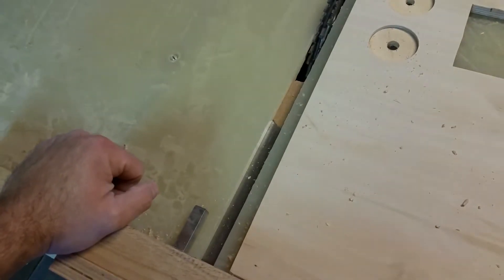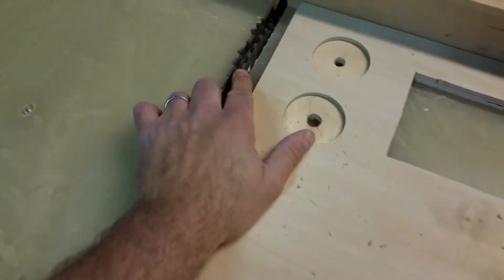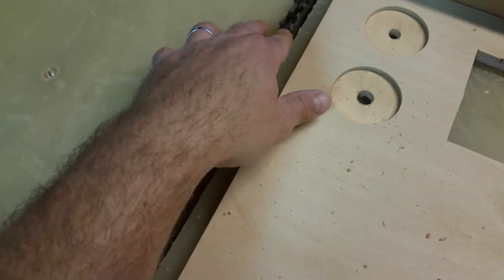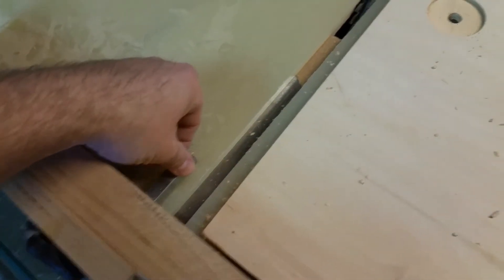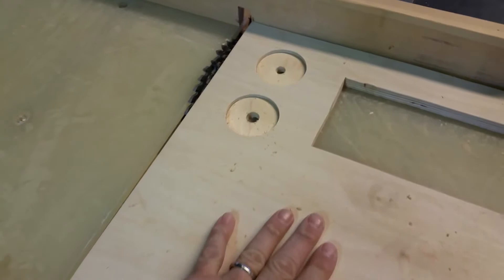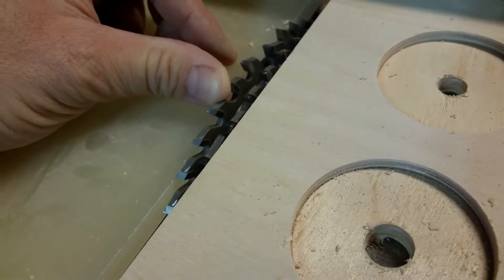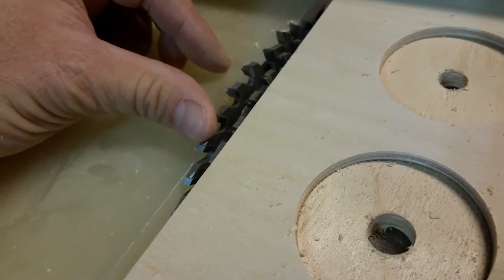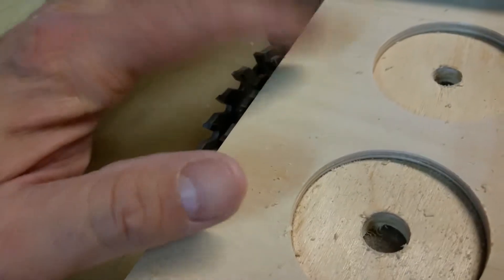I always test on scrap before I start cutting the finger joints for the mirror box. For the dado blade height — this is an Oshlun dado blade — I set it for half inch, and I typically put about a 64th-inch spacer in there to get a little more play around the square steel. When setting my height, I'll use the actual stock I'm going to cut. I like about an eighth of an inch over, which is more than most people do, but I'm going to flush trim it with a router bit when I'm finished.